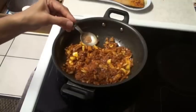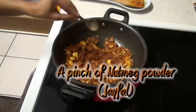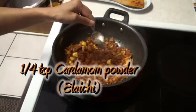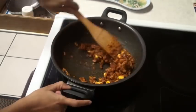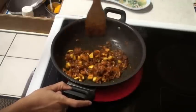Here I have some fresh nutmeg powder, freshly ground. Just a little goes a long way. And cardamom powder. Give it a stir again. Cook till the onion and everything gets tender.